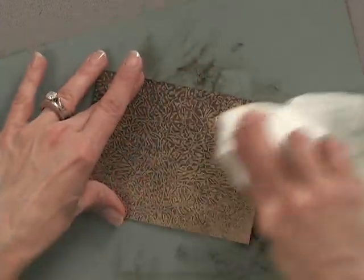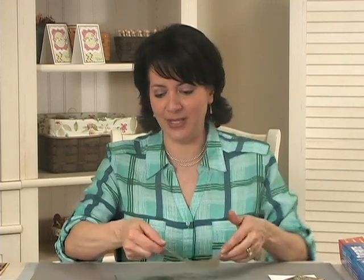That is so much fun! And isn't that easy? What a great look and so easy. Now let me show you the finished card project that I did using this type of background paper.